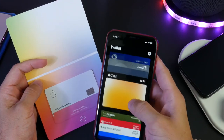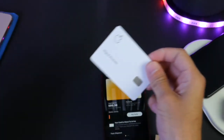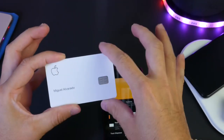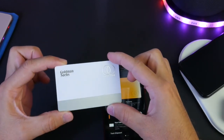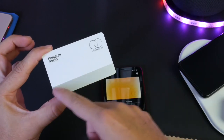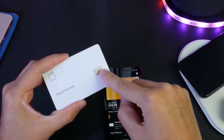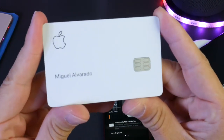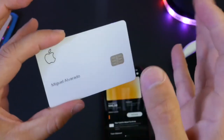Now the physical card is ready to use. Let's take a look at the actual card because it looks really, really sleek. This is a metal card — it feels very solid, very clean. It has the Goldman Sachs and MasterCard logo on the back, the strip on the bottom so you can swipe your card, a chip reader right here, your name, and the Apple logo. Titanium — this is a solid card.